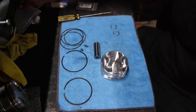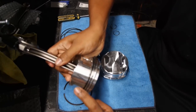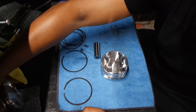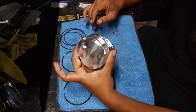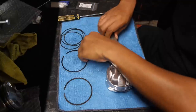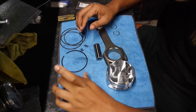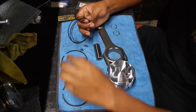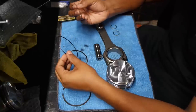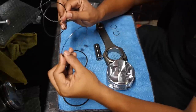I've already got piston one, two, and three done. The rings are on, rod is connected to the piston, it's ready to go. So is number two and number three. So I saved the best for last. Basically you got your rod, your wrist pin, your piston, your top ring, second ring, and your oil ring — which is comprised of three parts: the squiggly one goes in the middle and is sandwiched by the two thinner ones.